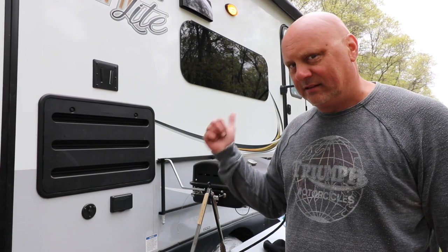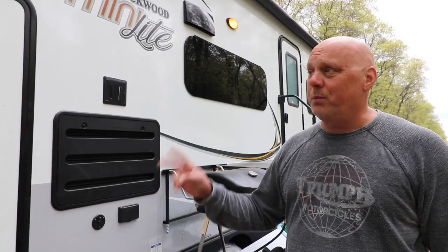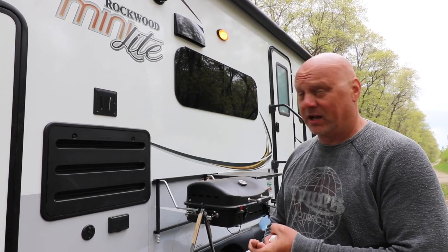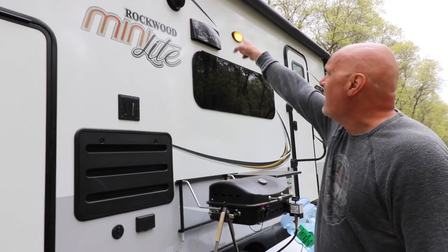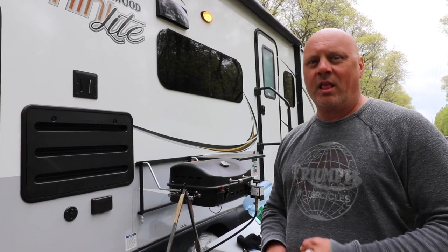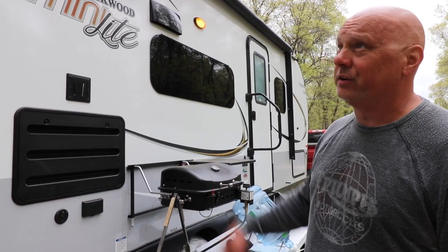One thing we've really noticed is how much water we use. We use a lot less here because we don't take baths and the toilet doesn't flush 1.2 gallons per flush like at home. We're filling our 60-gallon tank about every three days. We also have outdoor speakers, but honestly we have a little Bose speaker that we use for white noise at night — so the woodpeckers don't wake us up — and we just carry that outside. The Bose makes great stuff.